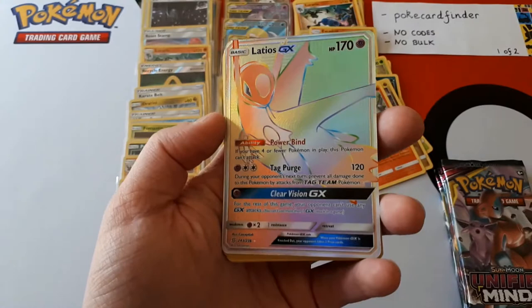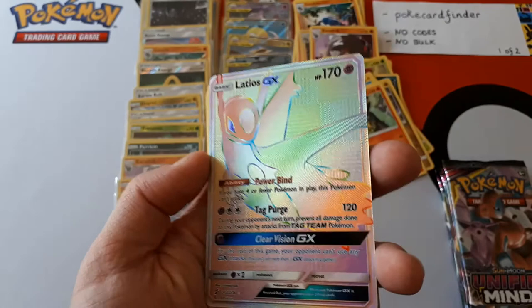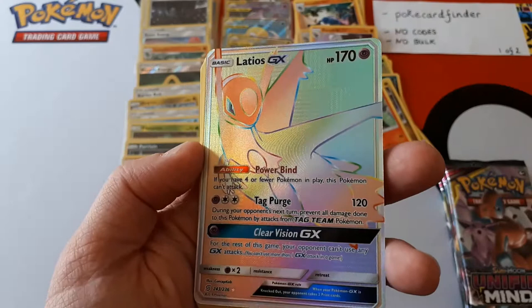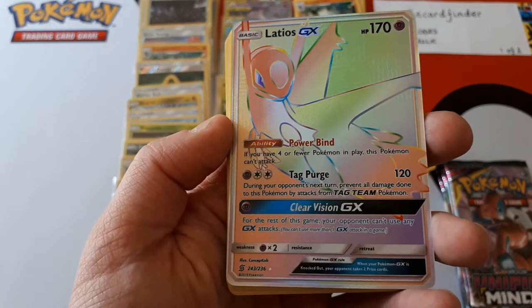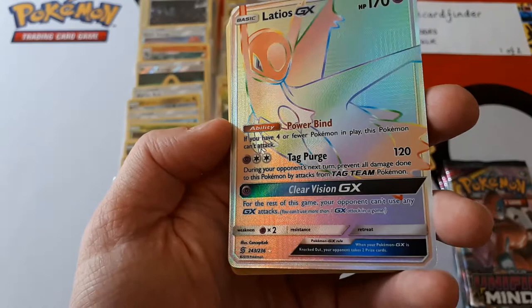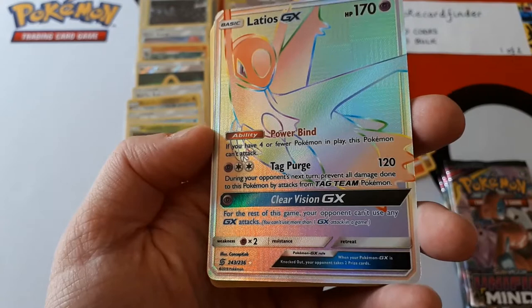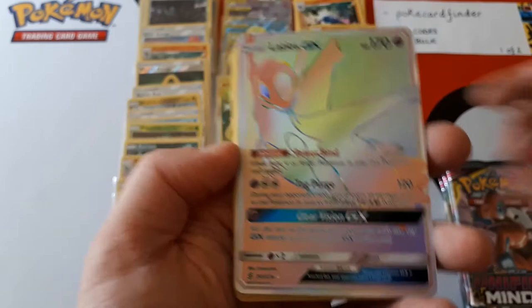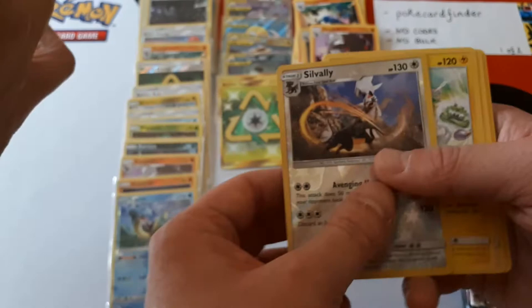By the way, Latios — that's another one that's all on its own, so it's not a tag team. You can see the texture — lines that go vertical and then horizontal in little squares, hopefully the camera's picking it up. Let's go over this card. 170 HP, Psychic type, dual weakness to Psychic. Ability: if you have four or fewer Pokémon in play, this card cannot attack. For one Psychic, two Colourless: 120 damage, and during your opponent's next turn, prevent all damage done to this Pokémon by attacks from Tag Team Pokémon. Clear Vision GX for one Psychic energy: for the rest of the game, your opponent can't use any GX attacks.